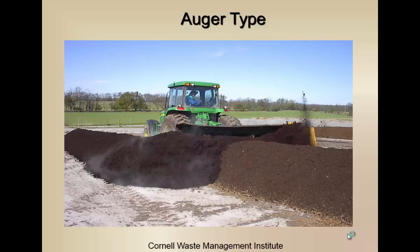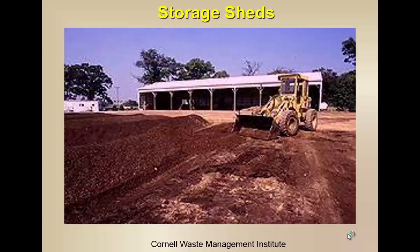We have different types of turners — turned windrow piles. Most horse farms aren't big enough to have a specialized piece of equipment to turn their manure; they'll probably be using a loader or a bobcat, and those work perfectly well. There are also auger-type turners. A loader is a useful piece of equipment that a lot of farms have. I was asked to talk a little bit more about buildings and containment, and I will do that.